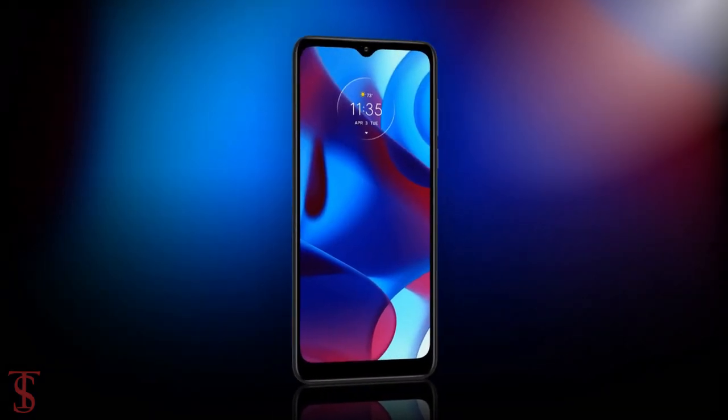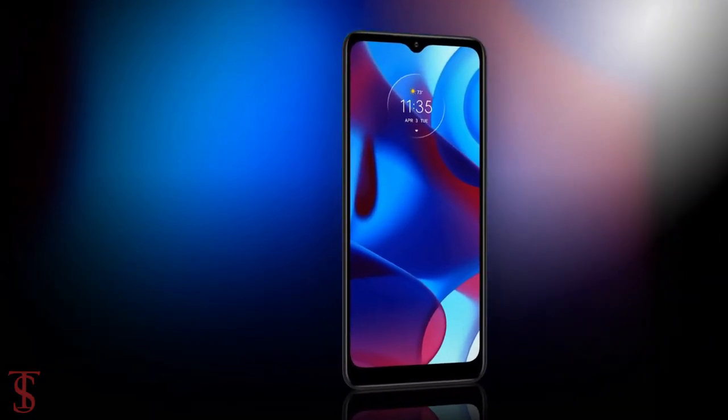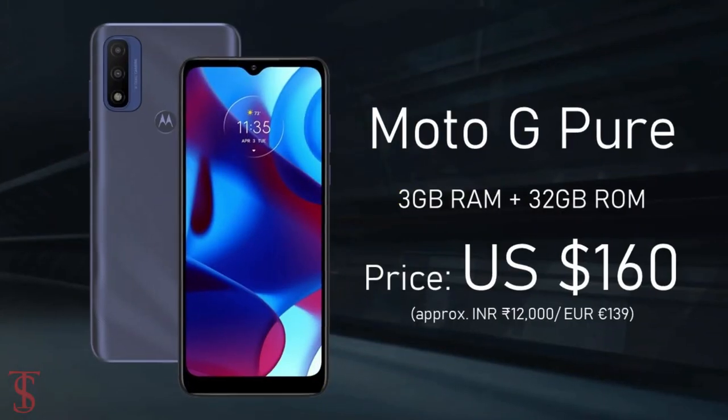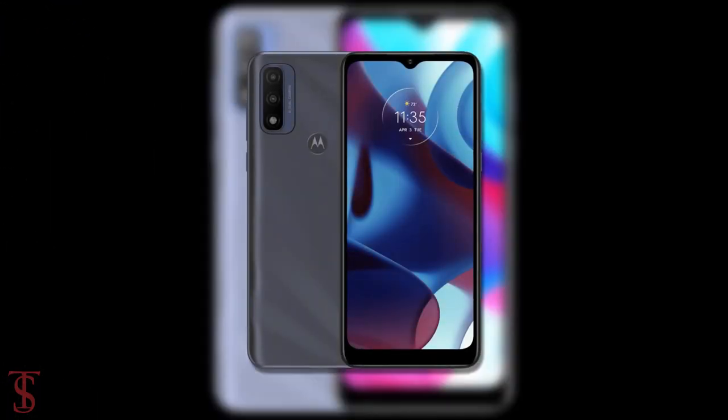Now talking about the pricing and availability details, the Moto G Pure has been priced in the US at $160, and pre-orders for this smartphone will begin on October 14th in the Deep Indigo color option.